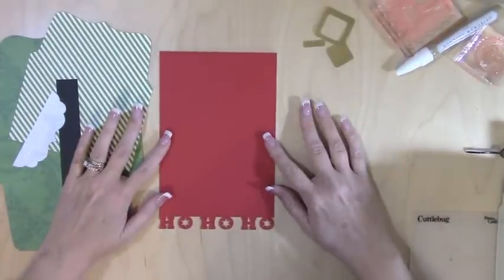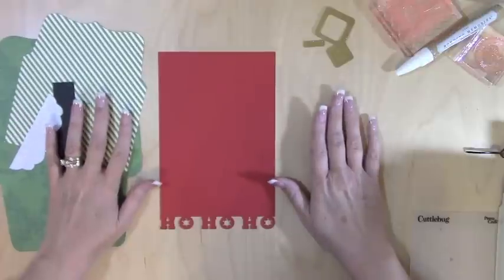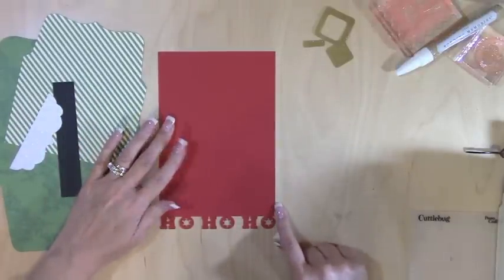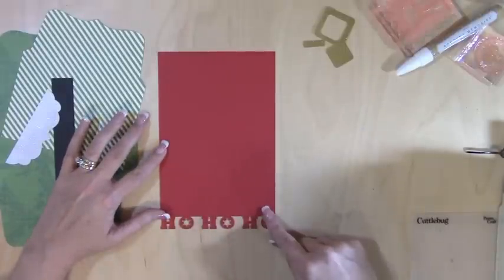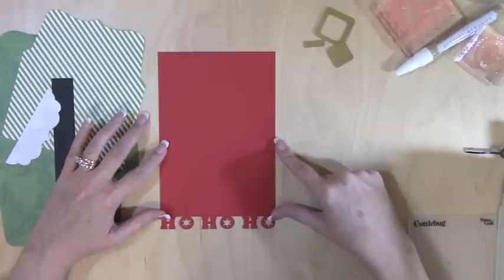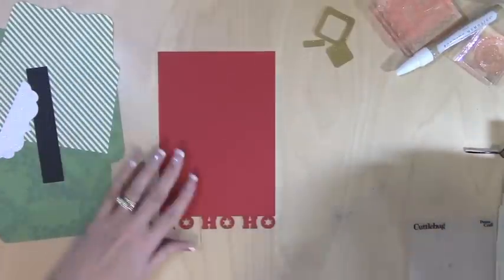We're going to be making this ho ho ho card. I cut this on the Cricut Explorer and I had to size it at eight and a half, which will give me when I fold it a four and a quarter by five and a half inch card. If you are using the regular Expression or the E2, you would size it according to the book, which is four and a quarter.